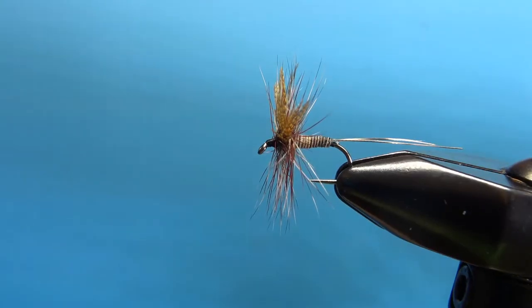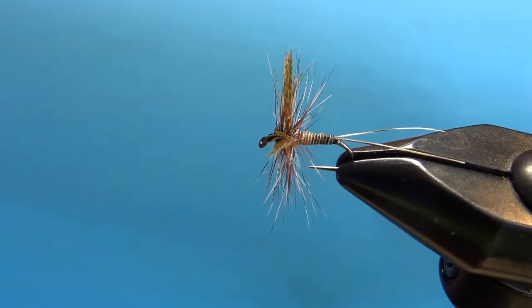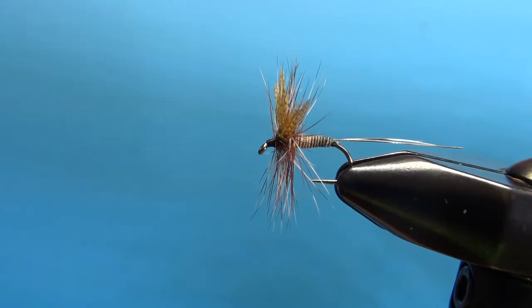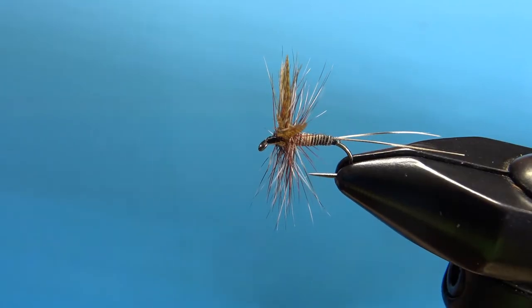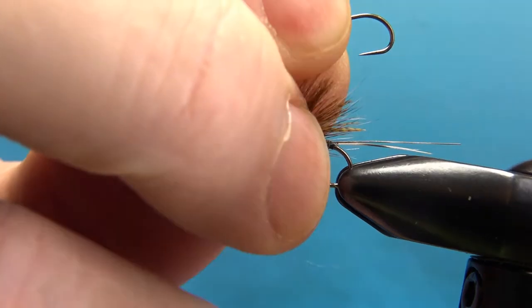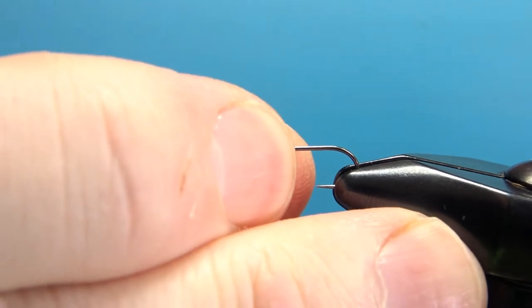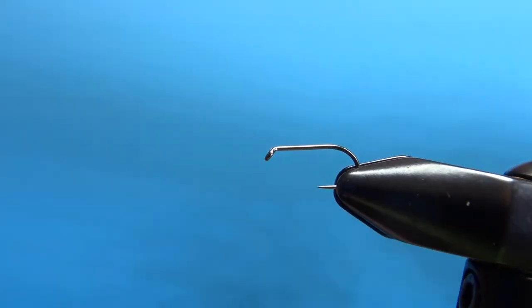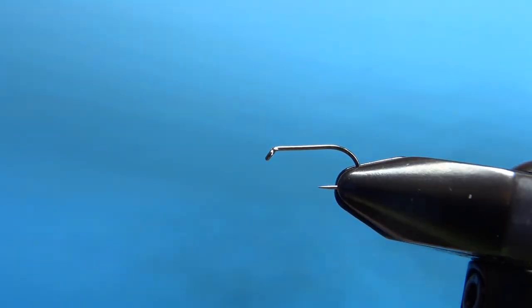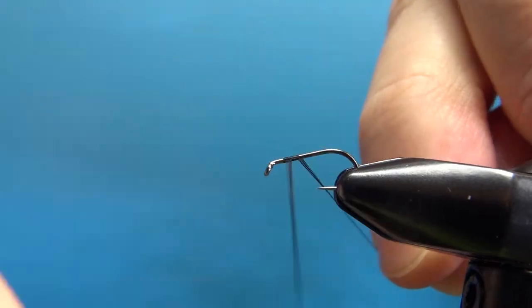So there it is in the vise — the Smoky Mountain Near Enough. The most unique thing about this pattern is the forked tail, the stripped quill tail. Other than that, it's not too challenging. I'm going to tie this on a size 14; common sizes on this are 14 to 18. I've got a standard length size 14 dry fly hook and I'm going to put down a base of black 70 denier UTC.